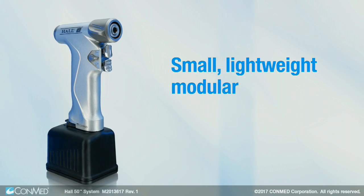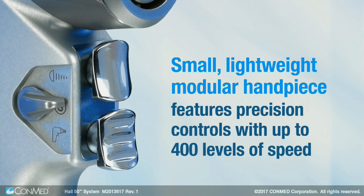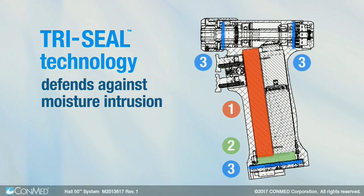The small, lightweight modular handpiece features one-handed collet operation and precise controls that offer up to 400 levels of speed. Tri-Seal technology defends against moisture intrusion for optimized handpiece reliability.